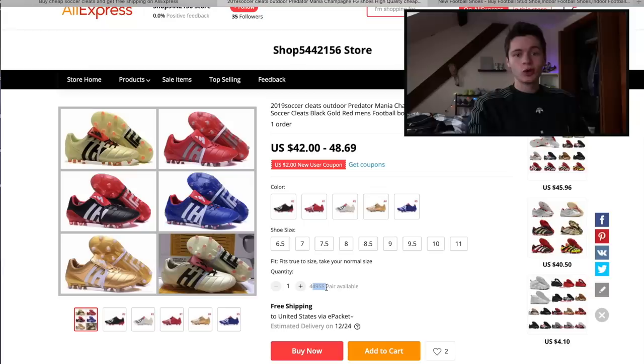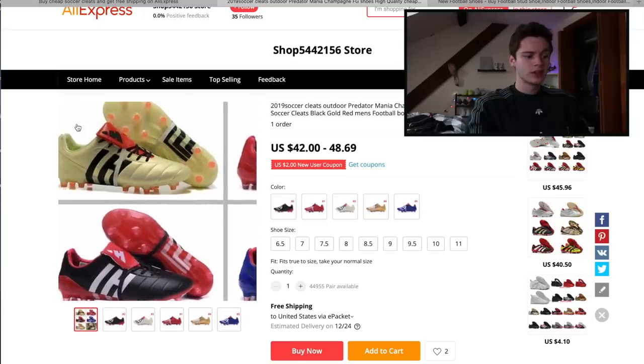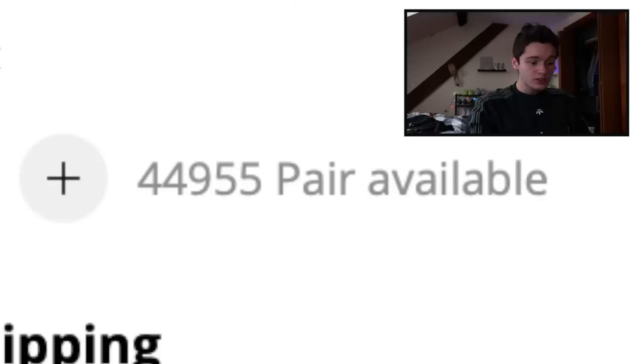I also want to get an Adidas option in this video, so we're going with the Predator Mania. These ones are $42, a little bit more expensive, and they have 44,955 pairs available.